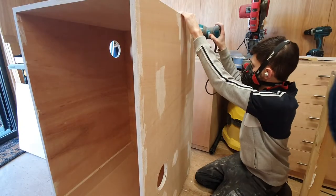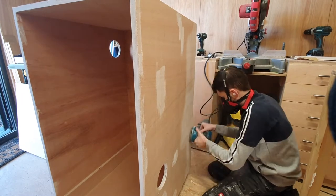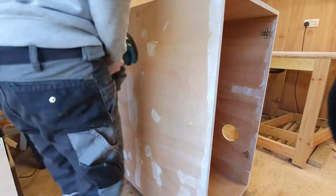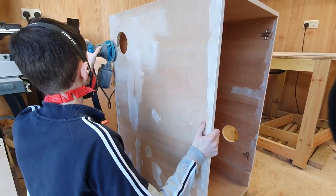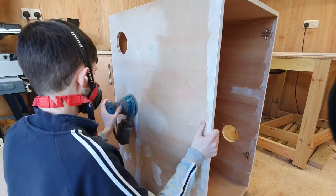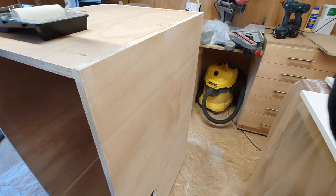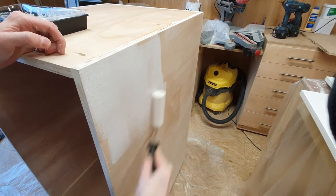I gave the whole box a light sanding, as well as the door and control panel. This was just to take the filler down and give the plywood a bit of a smoother finish before the primer stage. After sanding, I hit it with about two to three coats of primer — just basic white — and then moved on to a satin wood white finish.